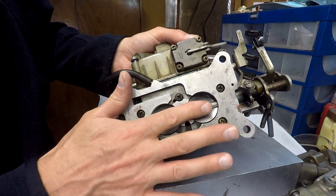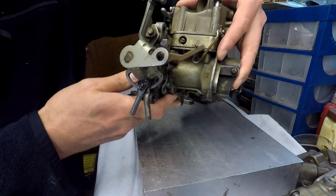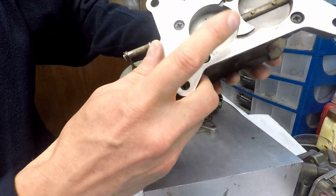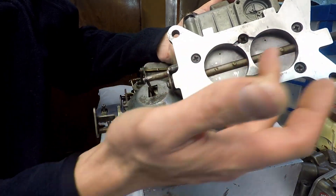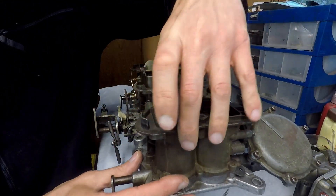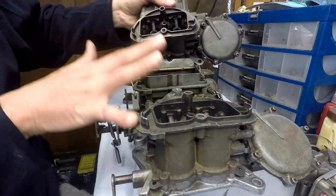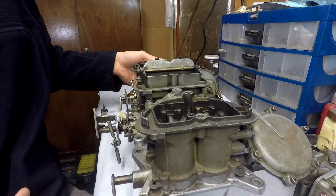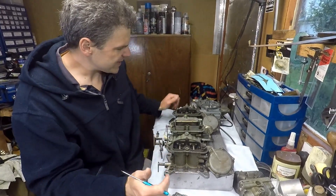This is a 350 carb — the primary — and as you can see it has much larger throttle plates, so these would be the equivalent of a 750. The other secondary is exactly the same as this one, so these two are absolutely identical units.